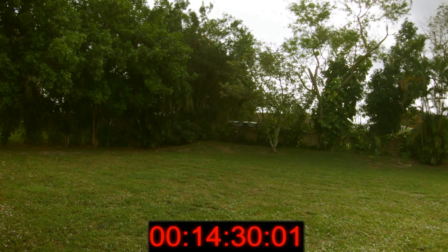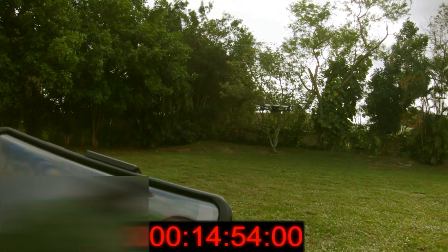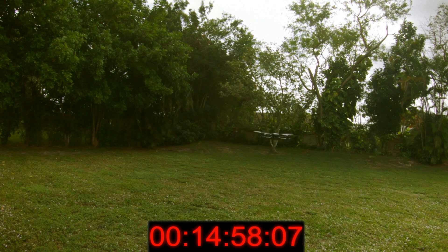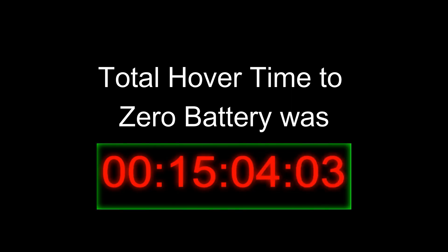One other thing I'd like to mention is once the battery starts getting really low on this drone, you start getting a continuous beep along with a rumble vibration that comes through the controller, and also the automatic landing comes on, which I canceled in this video. So we end up with a total hover time of 15 minutes and four seconds.